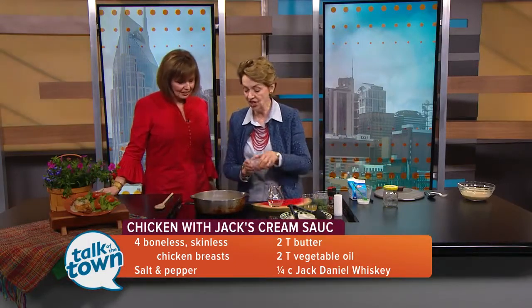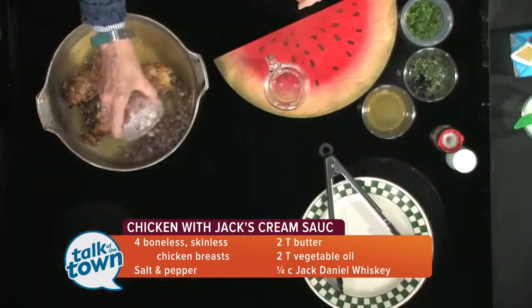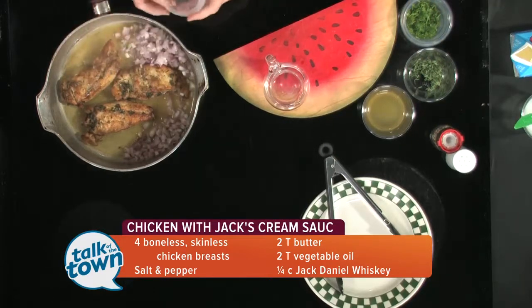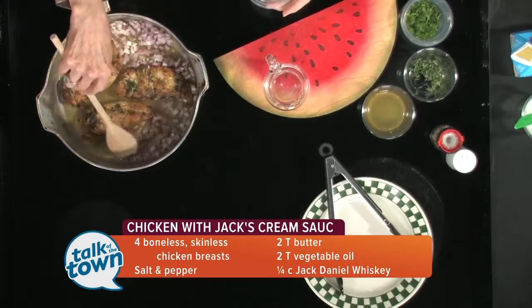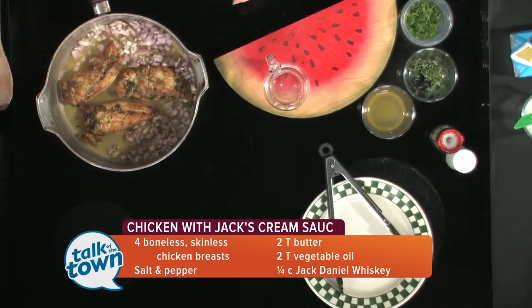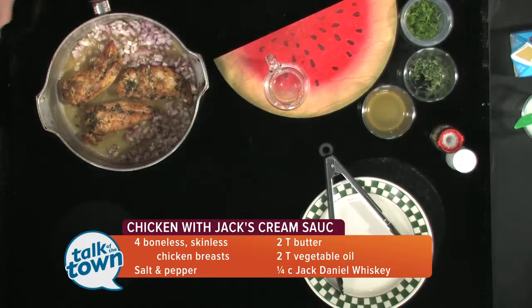Now we're going to put in shallots. You need to put your shallots in now because they will soften up a little bit in this oil. If you didn't have shallots, you could use an onion — but I really like the taste of the shallots.